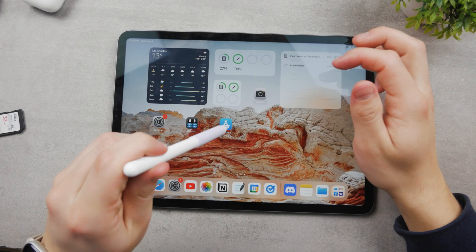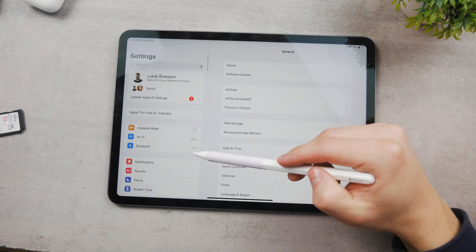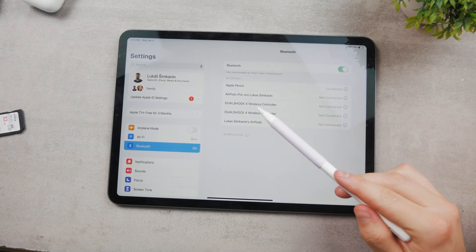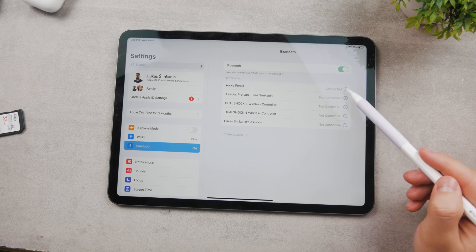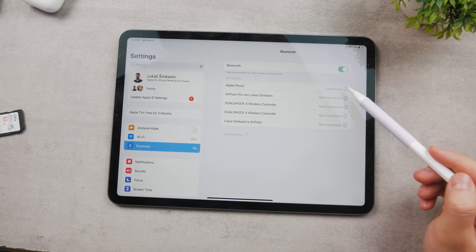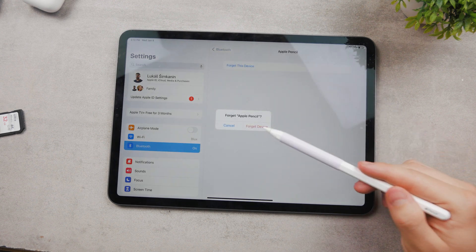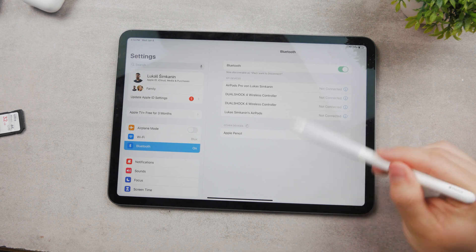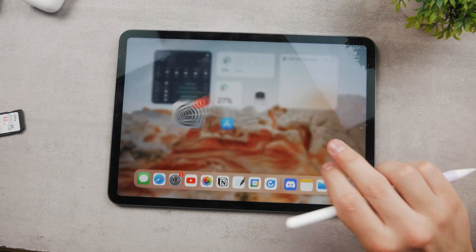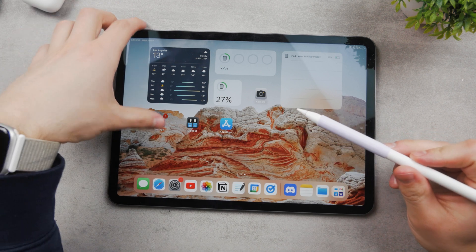The tip can be replaced, so you can unscrew it if you want, but screw it in tightly to make sure it works. You can also go to Settings and navigate to the Bluetooth section. Here you can see that my Apple Pencil is listed and connected. When I tap on it and click the info icon, I can get more details or forget the device — which means the Apple Pencil is no longer recognized.